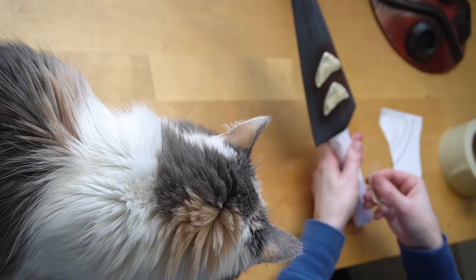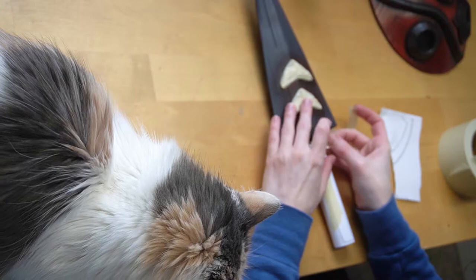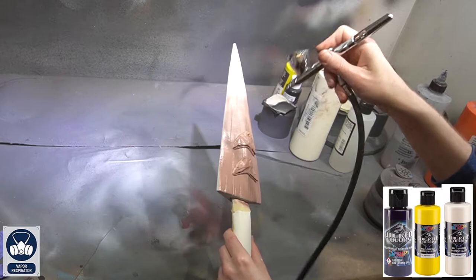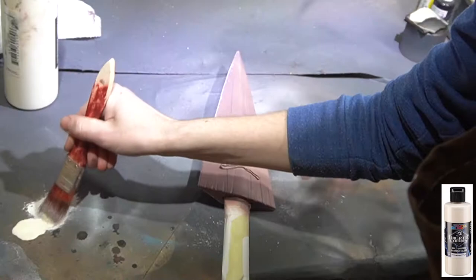And of course don't forget about Fluff, because she has to supervise the whole process! Now to paint the blade. Start with a base coat of cream. Once that's dry, use a mixture of cream, hansa yellow, and violet to give a slight brown look to the base — this makes the knife look more like bone when we start adding all of the layers.